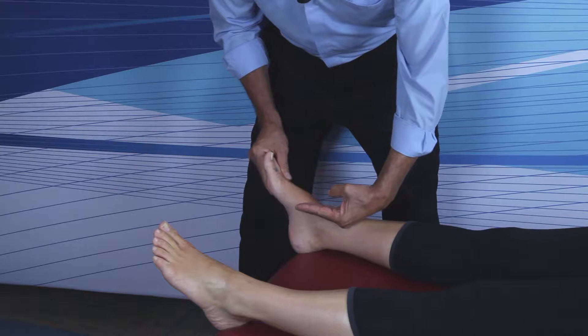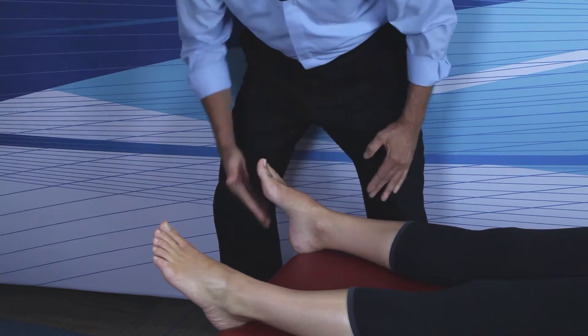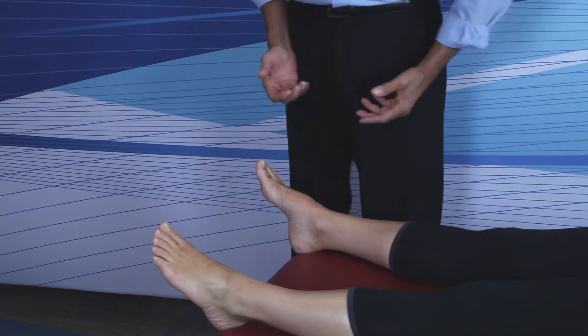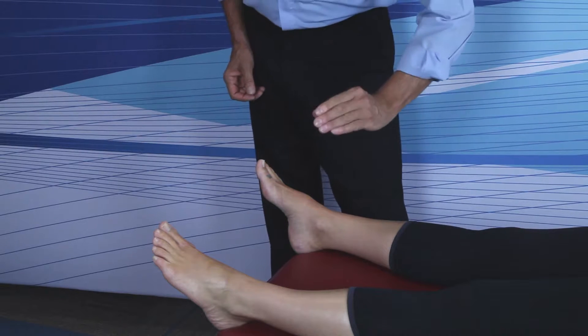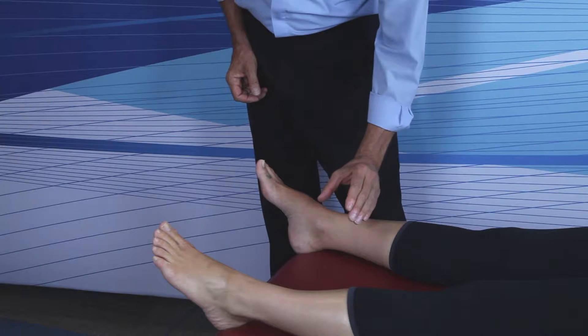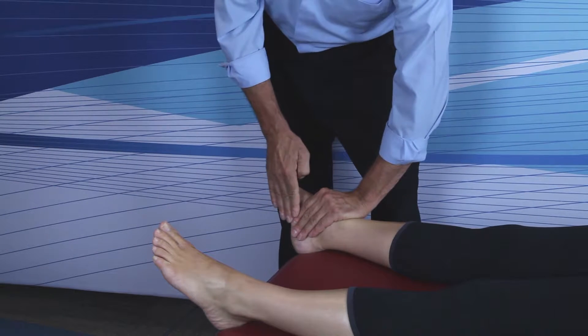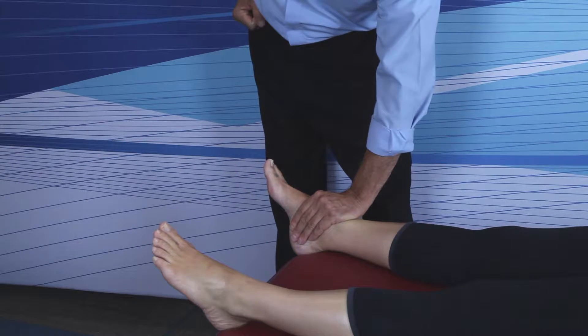Here's how you adjust an inferior cuneiform. Remember and picture that the cuneiforms drop straight inferior at mid-stance. The doctor is going to stand on the lateral aspect of the involved foot. The headward hand is going to make a U-shape, cupping the hind foot so that the four flat finger pads are on the medial aspect of the calcaneus.